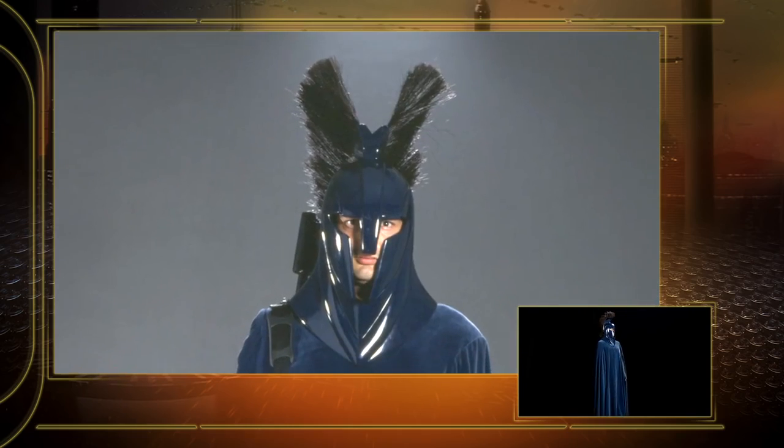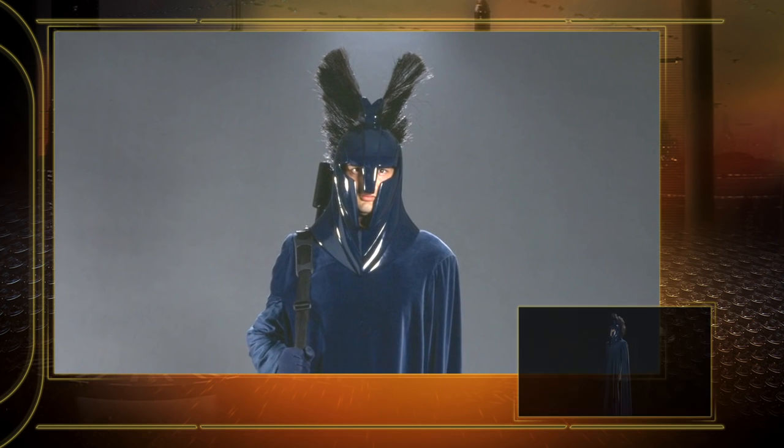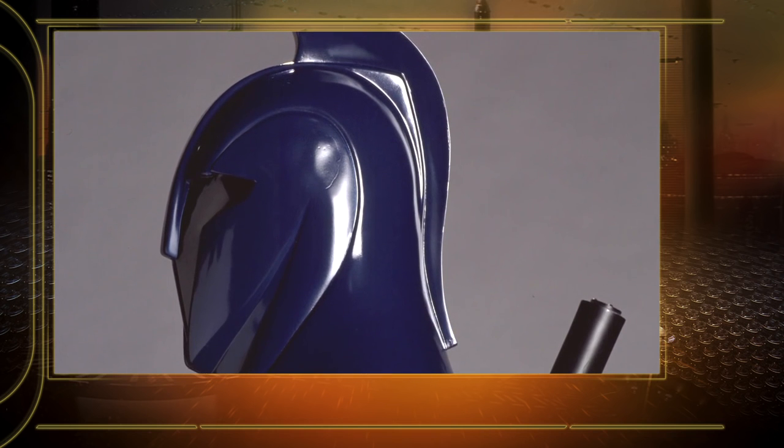They needed to progress and show an evolution through to episode three. You can see they did change — becoming more reminiscent of the red guards with a closed face, and the horse hair plume is gone. It's just a straight, really sleek line.